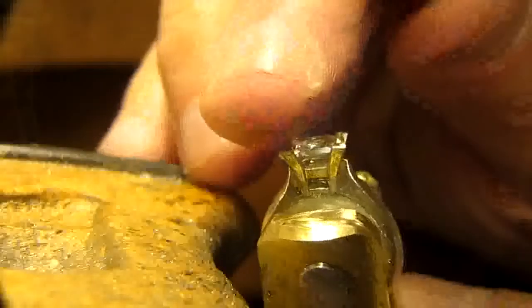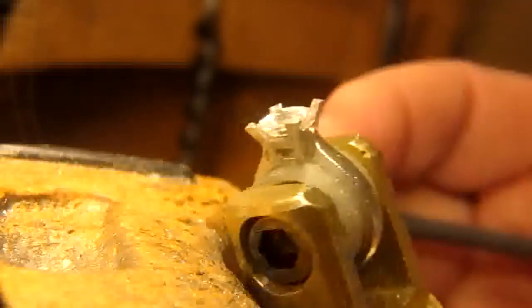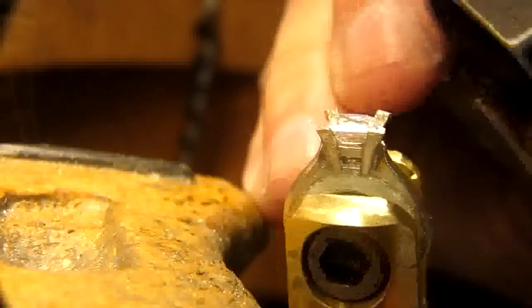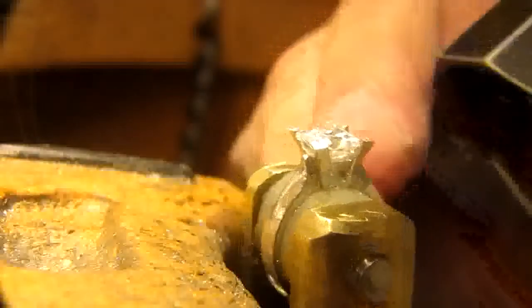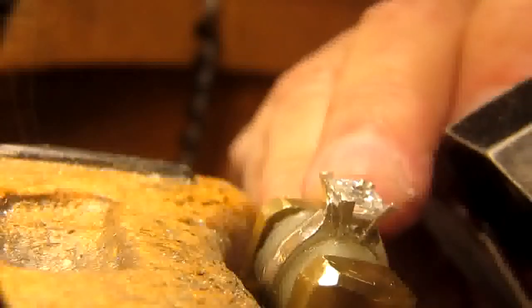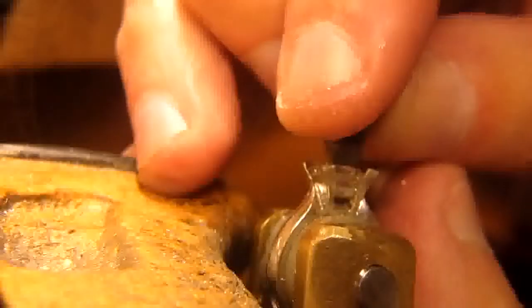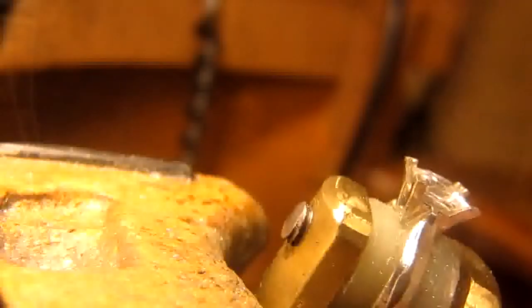I'm going to check the stone now to see how it's sitting. How wonderful — I'm going to get my waxed ob. Fantastic, it's going to be looking very, very nice. I'm glad I removed that metal from inside the gallery. I'm checking with a loupe, because it could have been sitting against it. And if I bring the claws in — goodbye stone. If this was a diamond, that would be like a $5,000 mistake. And we don't want mistakes.